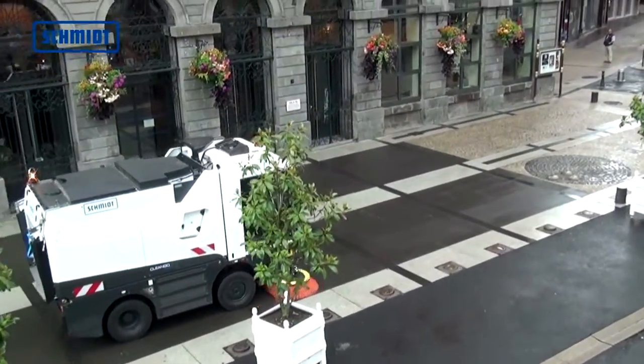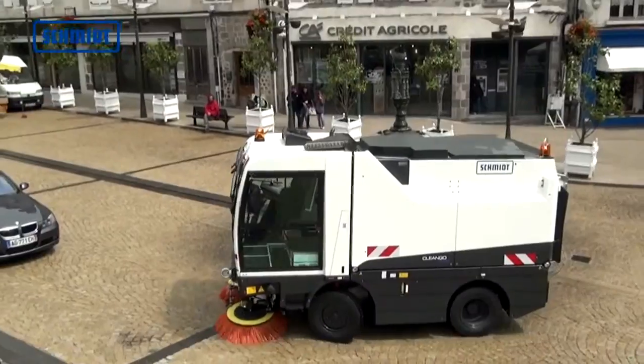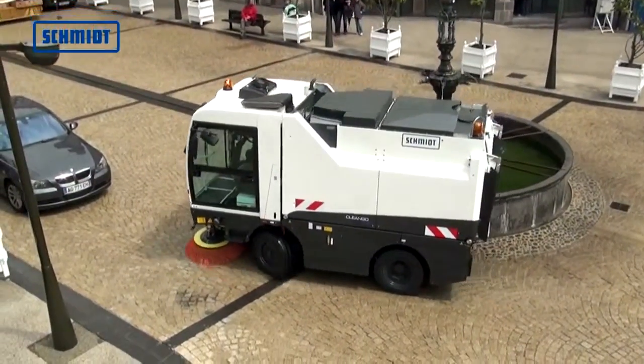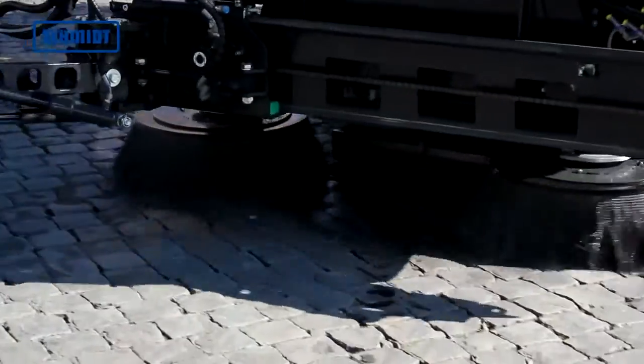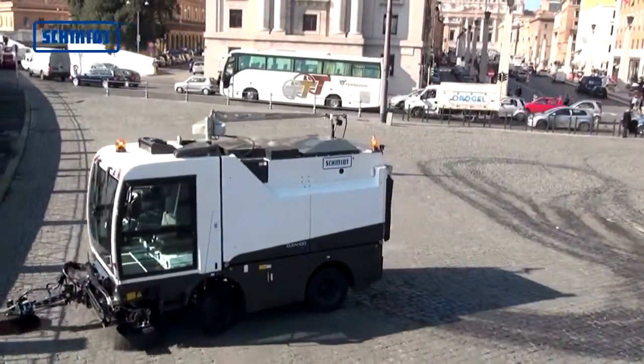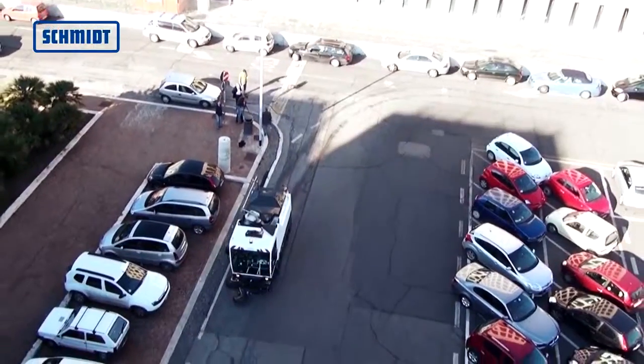The CleanGo 500, with its hopper capacity of up to 4 cubic meters, offers the capacity of a large sweeper and combines this advantage with the maneuverability of a compact sweeper. It is used for cleaning streets in cities and industrial areas.